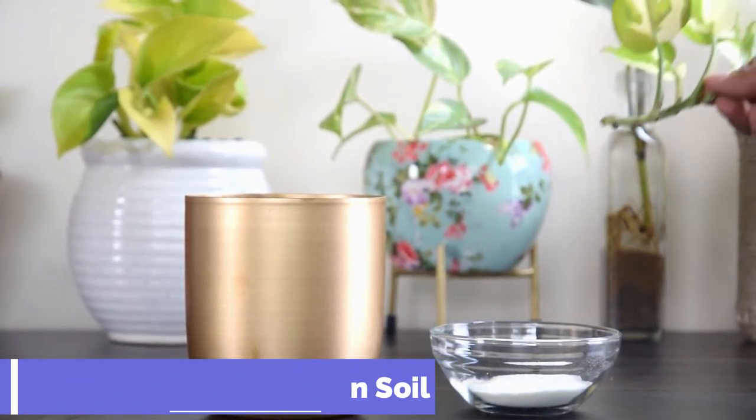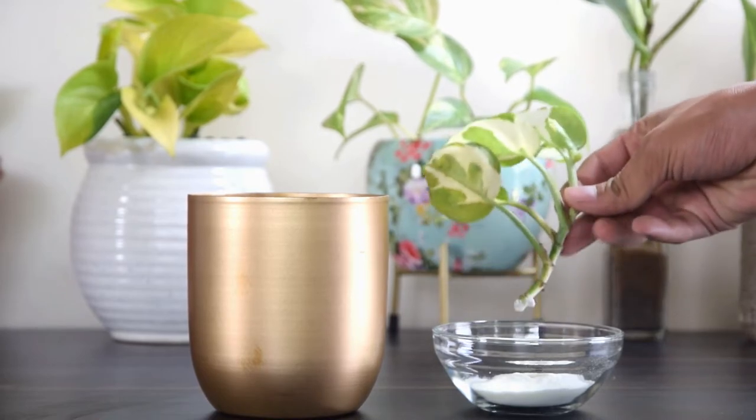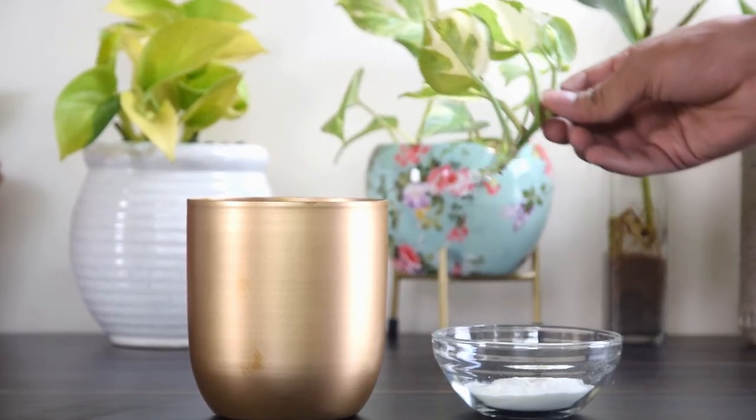Propagating Pothos In Soil: Dip the cut end in a rooting hormone and plant it in a potting mixture, burying one or two nodes completely in soil.